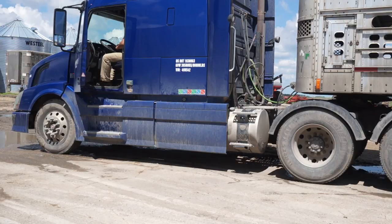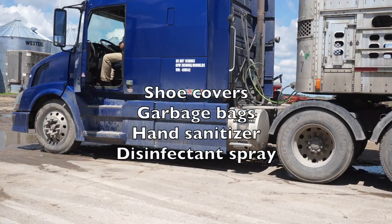He then sanitizes his hands and sprays any surface he touched while entering the cab with disinfectant spray. Cabs should always be equipped with shoe covers, garbage bags, hand sanitizer, and disinfectant spray.